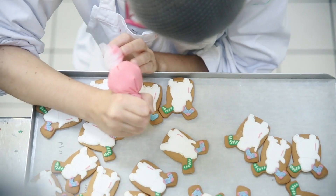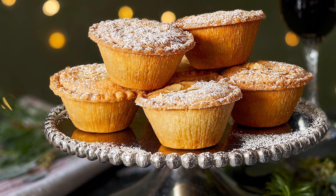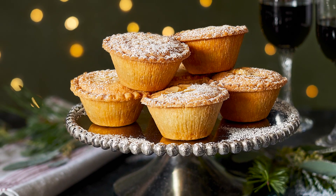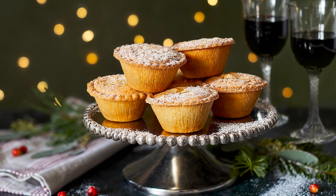We're Biscuiteers, the original hand-iced biscuit company, but did you know we also make award-winning mince pies? Our luxury mince pies are deep filled with rich mince meat before being topped with a layer of almond frangipan, making them indulgent and irresistible. Here's how our mince pies are made.